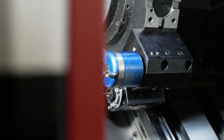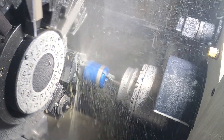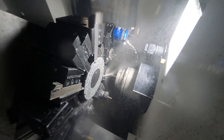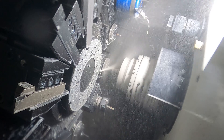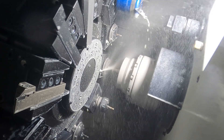We've got a bar puller on there as well, instead of a bar feed, so it will come in and pull out the bar individually. The live tooling — we've got three radial and three axial live tooling to allow us to do side milling and face milling to any capability, really.